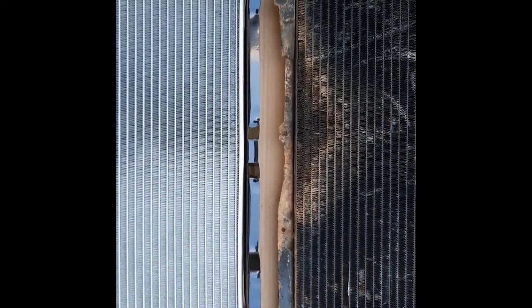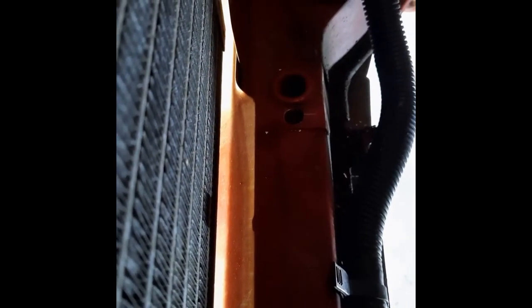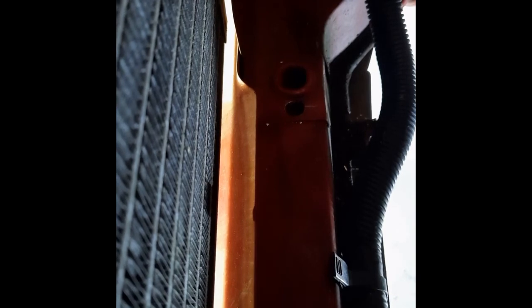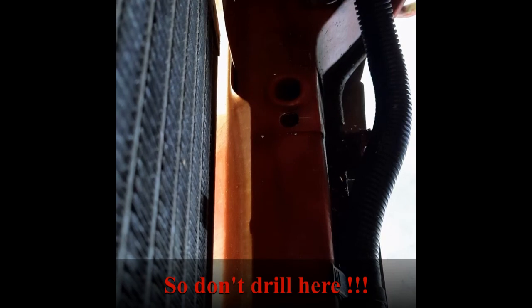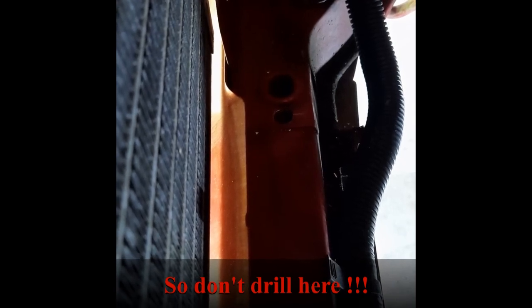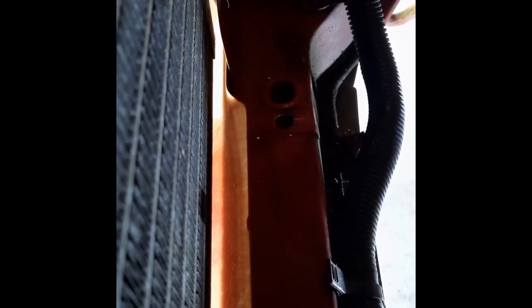We've decided to leave the mount on the battery side - the passenger side in Australia - where it is, and just redrill another hole right beside the driver's side one. You can actually sit the radiator in and use it while roughly in place to scratch a mark in the grease. I've popped a 13 millimeter hole in there for now which isn't quite big enough for the rubber grommet, so I've just cut the grommet down to fit. For now I just want to make sure it goes in and works.